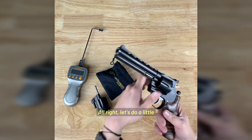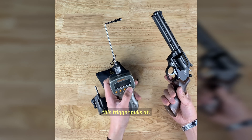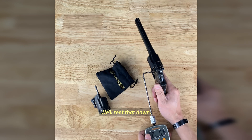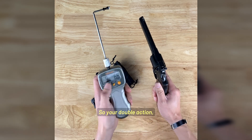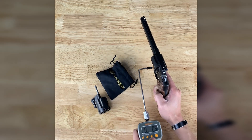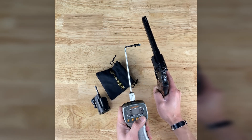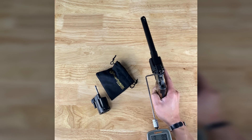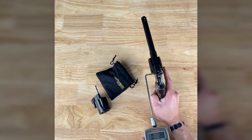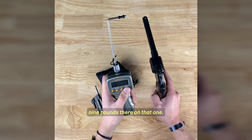Let's do a little trigger pull test ourselves here. We're going to weigh it out and see where this trigger pulls at. Okay, so your double action — nine pounds six ounces. Let's reset. Nine pounds thirteen ounces. And another: nine pounds fourteen ounces. So we'll say right around nine pounds on the double action.